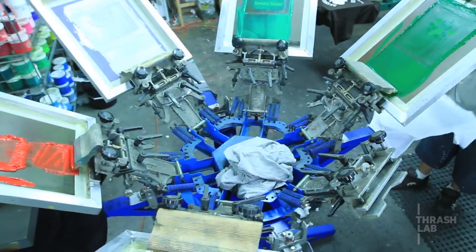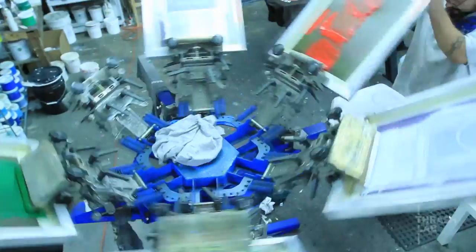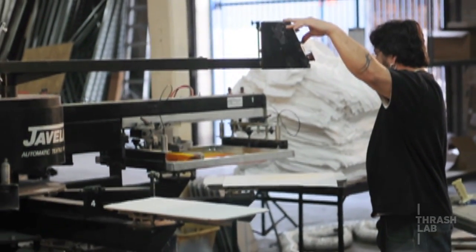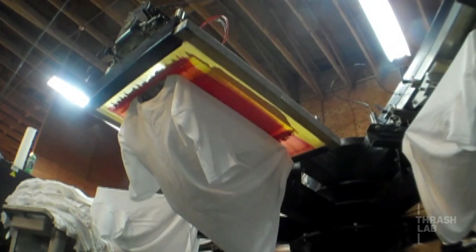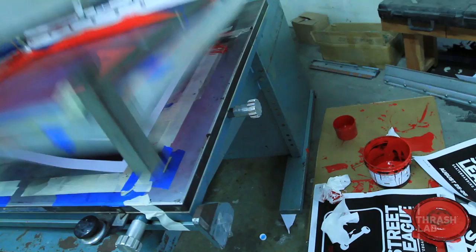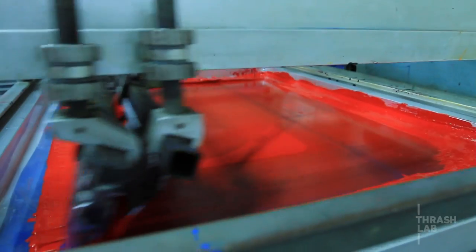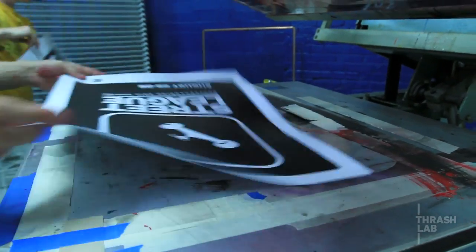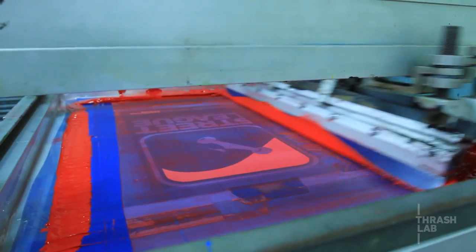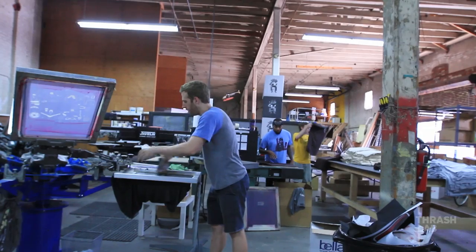Then we automated it, and we'd walk in and all of a sudden 2,500 shirts would be done and he's not fatigued. This morning we printed about 2,000 posters before lunch — that would have taken a week before when it was hand printed. It's just a different world being automatic, but that doesn't always mean it's going to be better. Sometimes the hand-printed process will have better results than automatic.